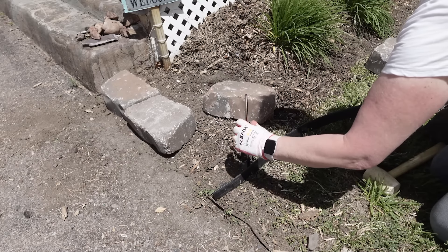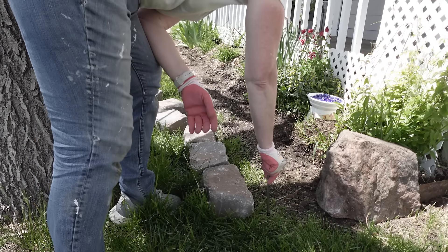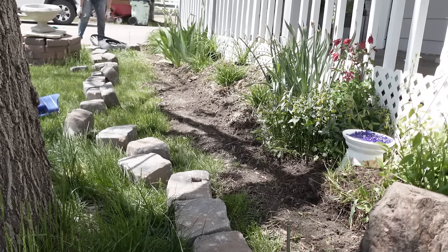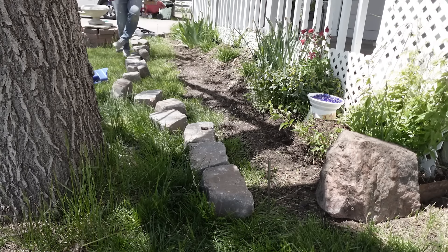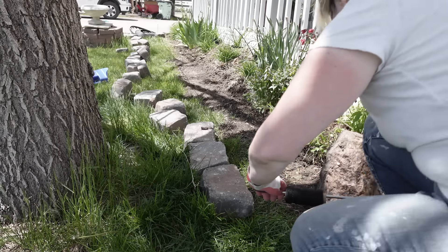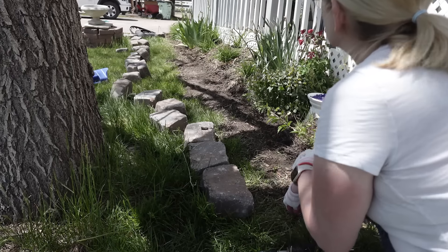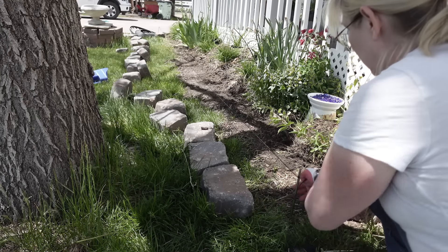Next I took a stick and placed it into one of those holes. I'm going to wrap a string around one end and then take the other end down to the far end of the flower bed. Then I just unrolled the string or twine and did this because I wanted to make sure I'm going to be keeping my line nice and straight. The width of my flower bed is 32 inches — I did measure that off to make sure I'm 32 inches away from the back end to the front. Then I took another stick, a metal rod actually, and secured the string to the other end. This will help me keep that no-dig edging straight as I lay it out.